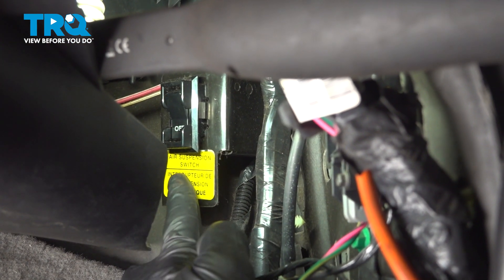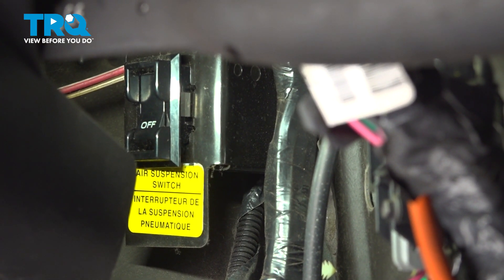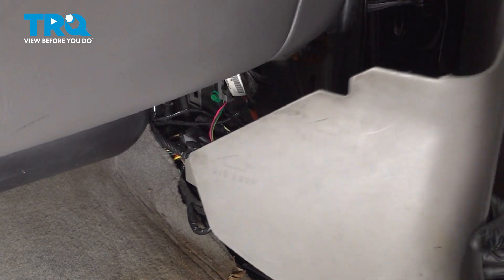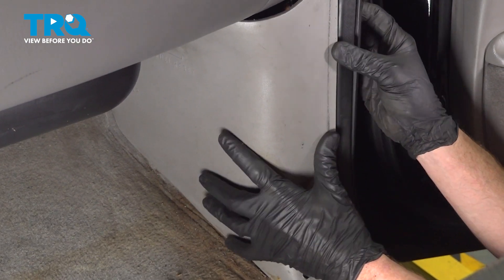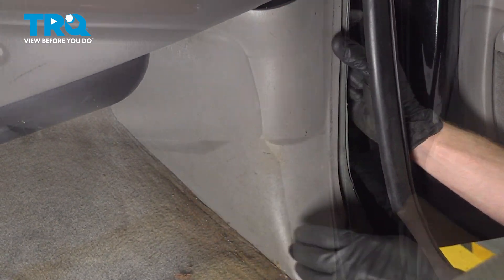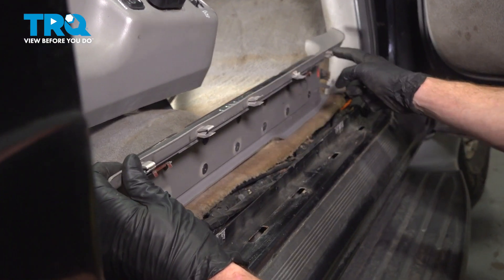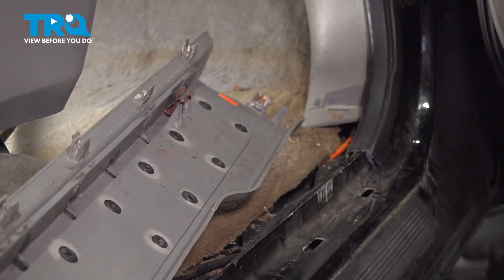Now we can make our way back into the passenger compartment and flip that switch to the on position. Once you have it in the on position, let's continue on with that plastic paneling. For the plastic paneling, let's have a look at the backside. You'll find that you have two locking tabs. Those will fit into their corresponding holes. Now that we have that on there, let's continue on with our rubber seal. Now we can install our side trim panel. You'll find that you have several tabs making their way all the way along the side and one at the far end. Let's make sure everything aligns while we press it into position.